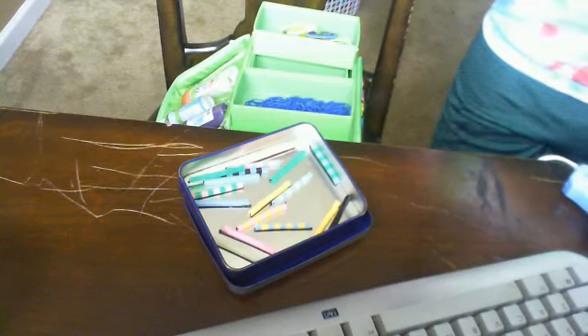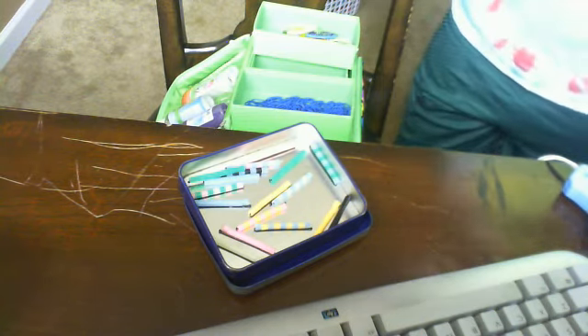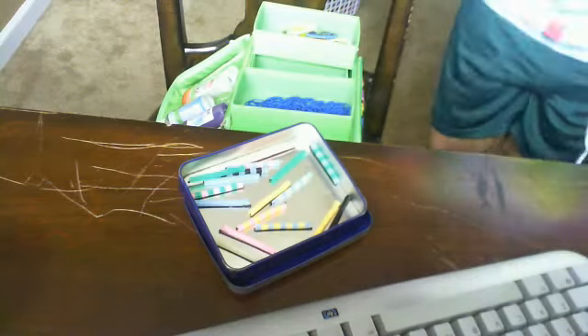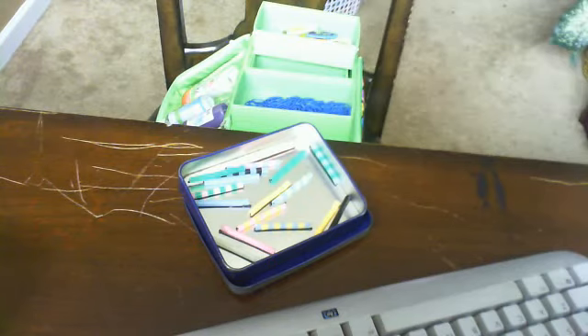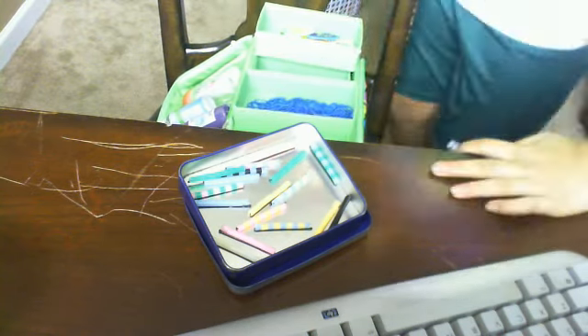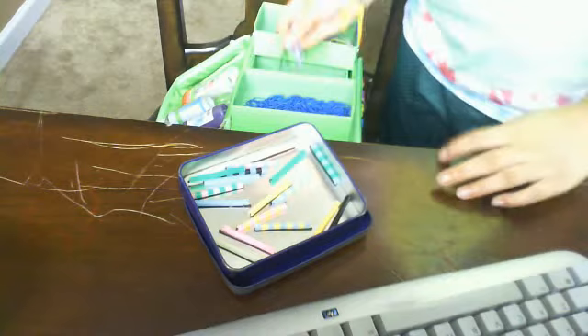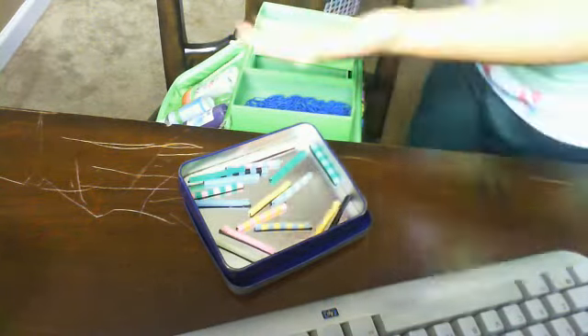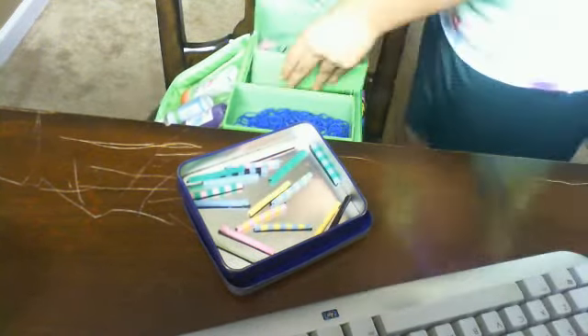If you have any questions, just tell them yourself. So in here there are bobby pins and little hair clips. I have different color hair clips and different types of hair clips. And over here are my hair ties. And over here are my elastics. But over here in this little hole — this little hole is my bandaging thing.